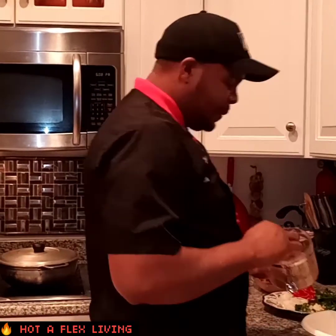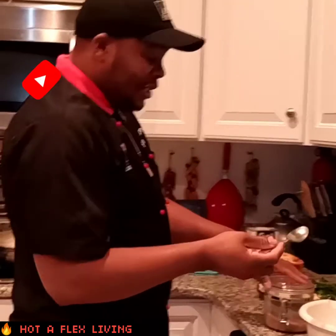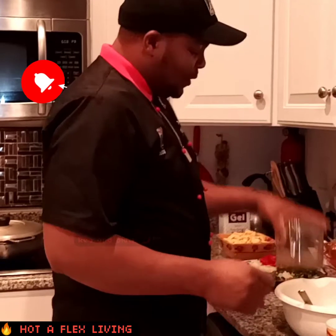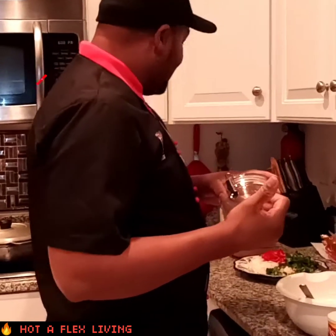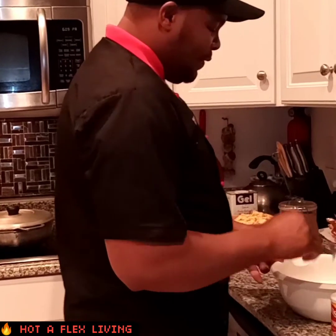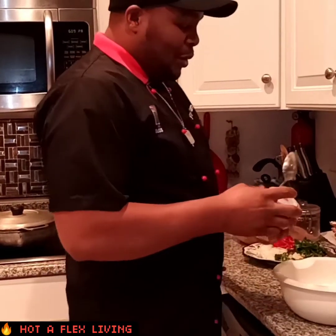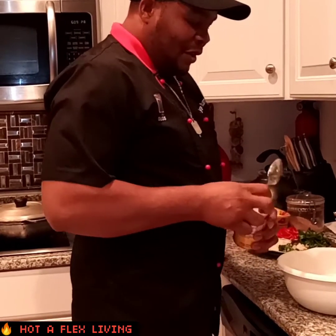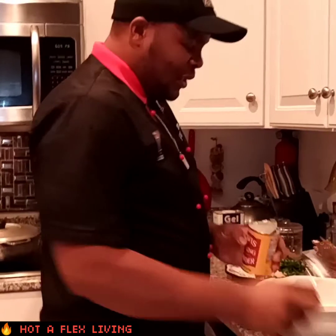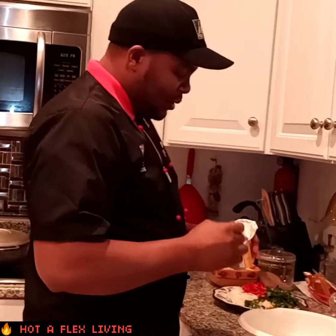Welcome back to the channel. Right now I'm gonna add a little bit of sugar — like half a tablespoon — to my mixture. Then I'm putting in some baking powder. You're wondering what I'm gonna make, but I'm keeping the suspense. I'm about to add some baking powder to my flour.